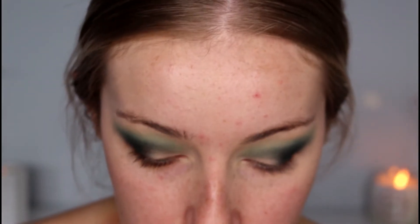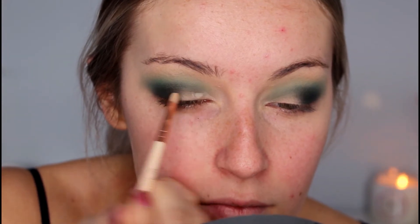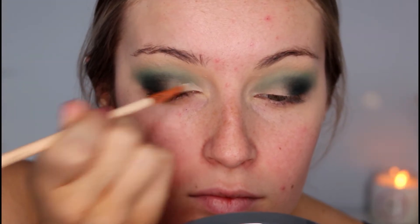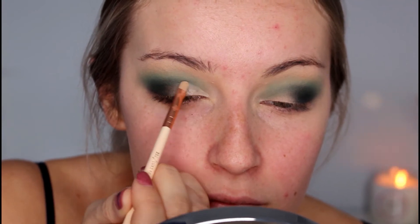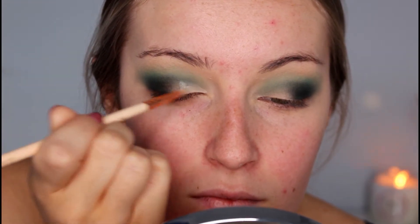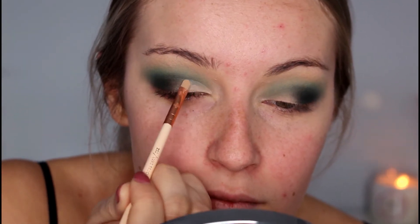I'm applying some concealer to the brush and then cutting that crease.